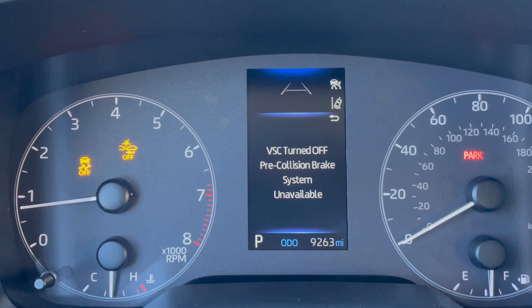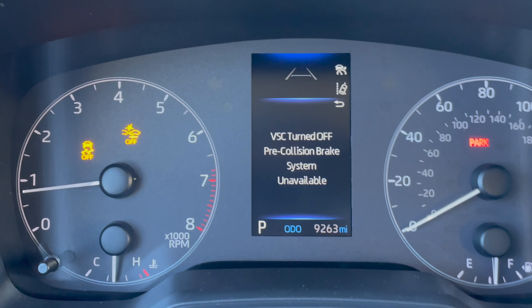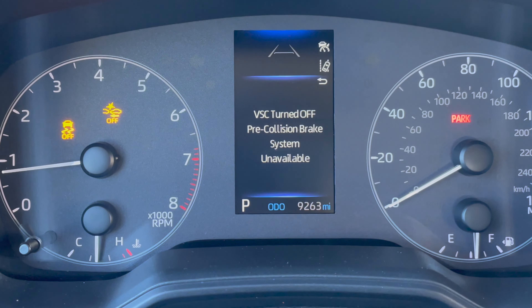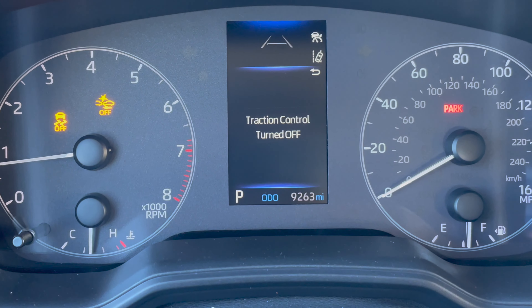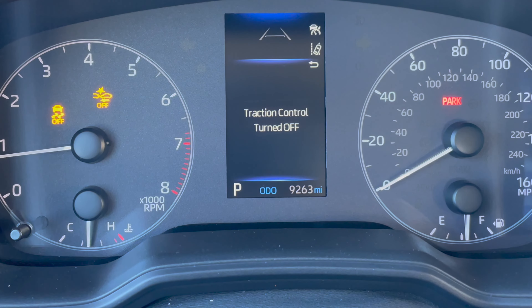That's how you turn it off. Just make sure you realize that if you do this, you're going to have to do it every single time the ignition gets turned on. Every time the car turns off, it's going to reset back to the factory default and the pre-collision will be on again.